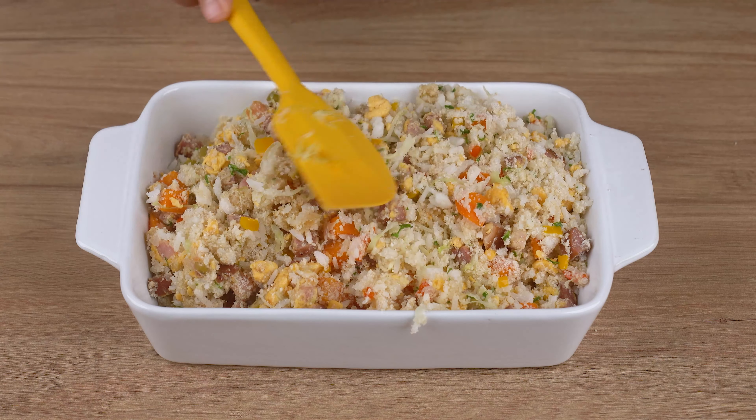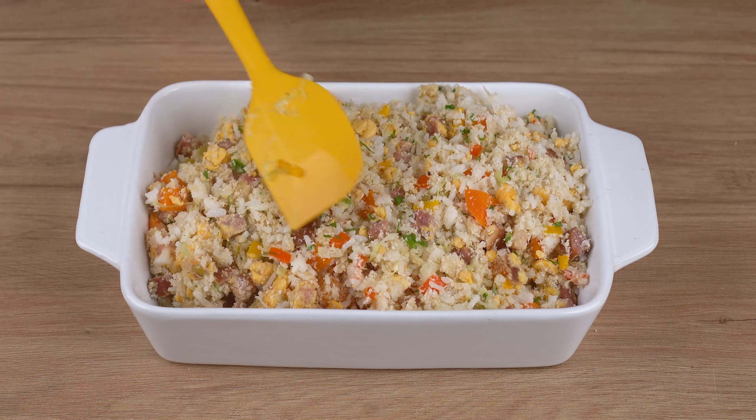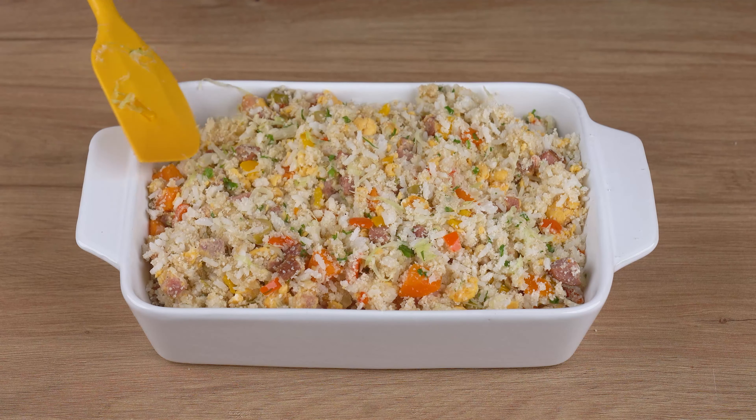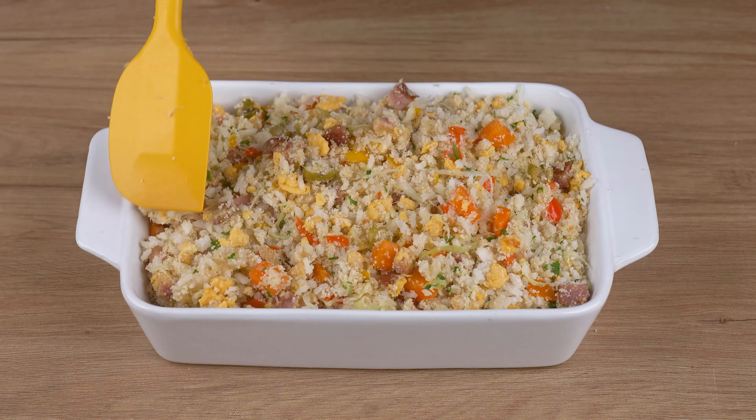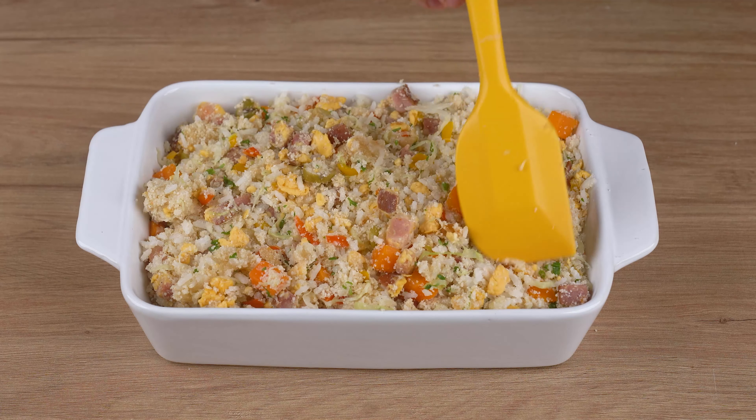I really hope you liked this recipe. I'll head back to the comment section and continue to answer everyone who left the name of their city. See you next recipe. Bye!